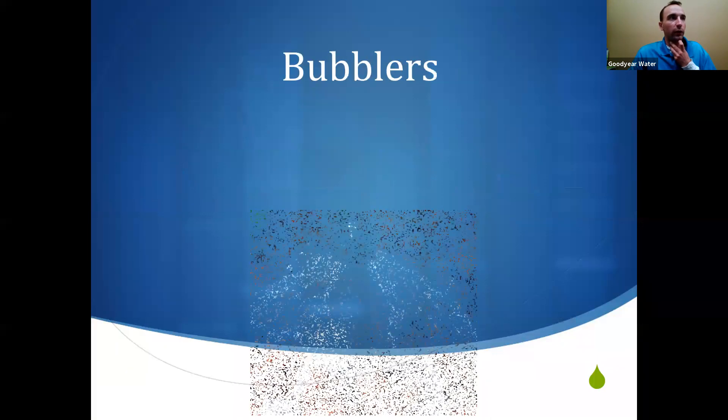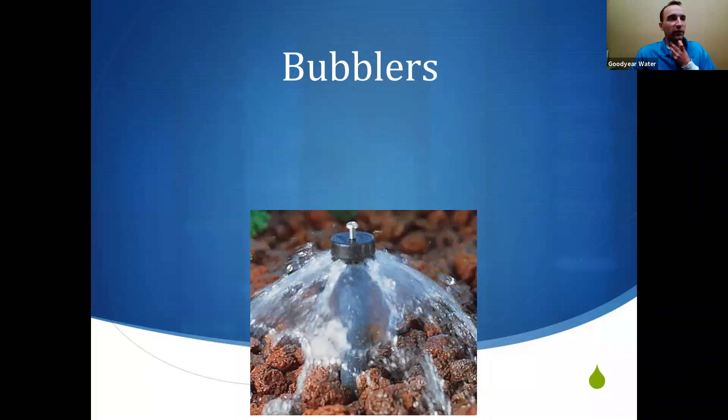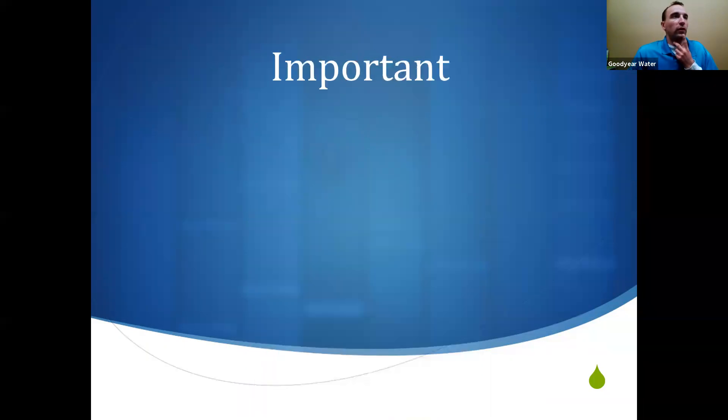The other sprinkler type you might encounter is the bubbler — these generally look like a stream of water flowing out without spraying far. They're pretty high output, actually similar to a fixed spray lawn sprinkler in terms of flow. The non-pressure-compensating stream types are not as reliable, so I don't recommend those. Let me check if there are any questions in the chat before moving on.